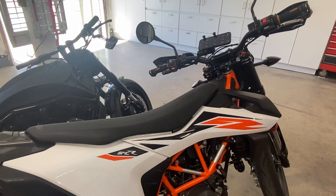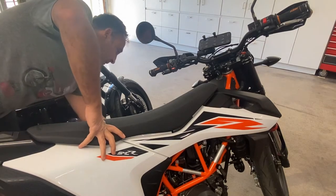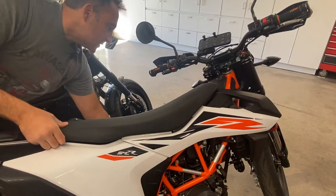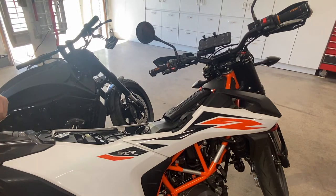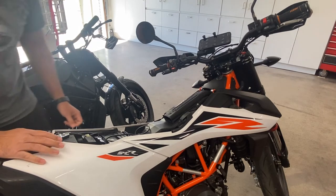Good morning boys and girls and welcome. Today I wanted to cover something I promised I would cover in a video last week, or it's been a couple weeks now. Let's go ahead and pop the seat off this thing and show you how I got my phone to display all the fun info on the bike.